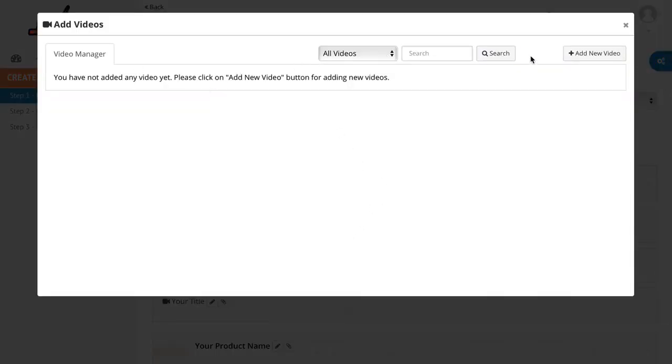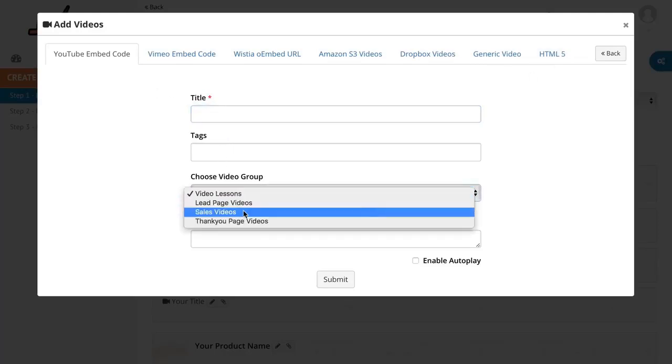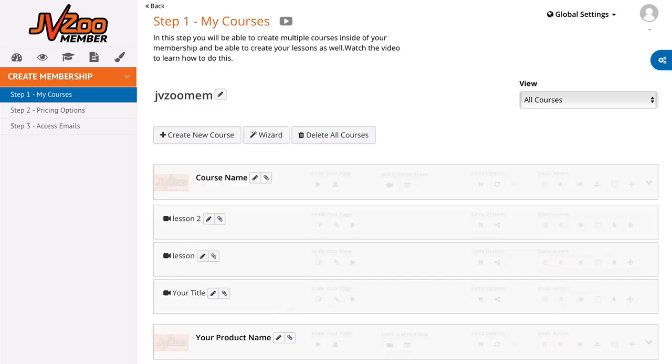To add a video, click the video button. This allows you to add videos in a variety of ways — you can choose videos already uploaded in the Video Manager, or hit Add New Video to bring in content from YouTube, Vimeo, Wistia, Amazon S3, Dropbox, a generic video file, or HTML5. For YouTube, give it a title, add tags, choose your video group, then add the YouTube embed code or URL. For any other video sources, fill in the information provided and hit Submit.